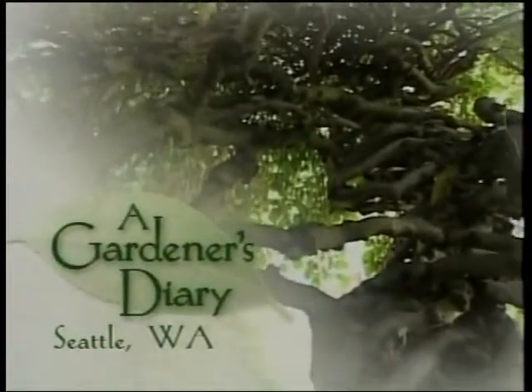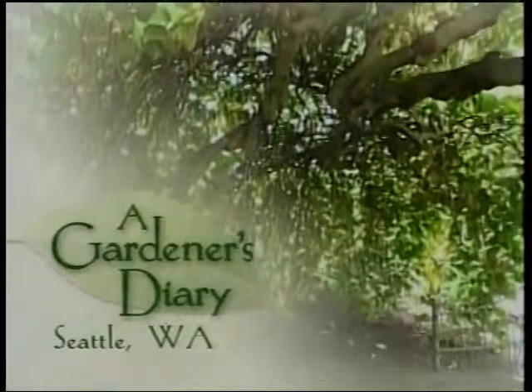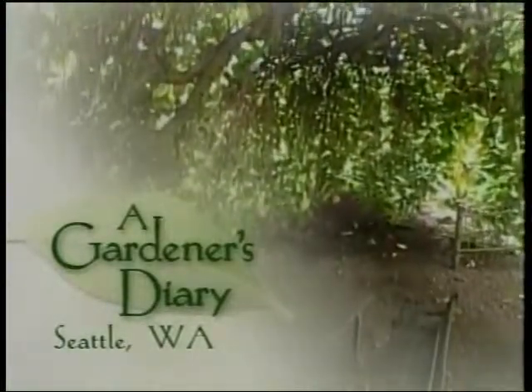One of the unique plants Lee inherited with the property is an elm with room enough for a tea party inside its weeping, twisted limbs. Visit Lee's treehouse when we continue.